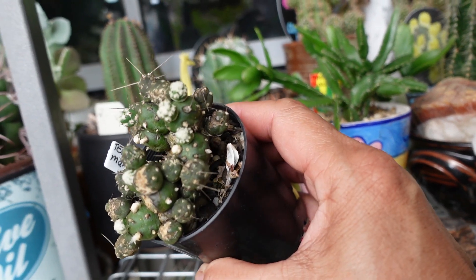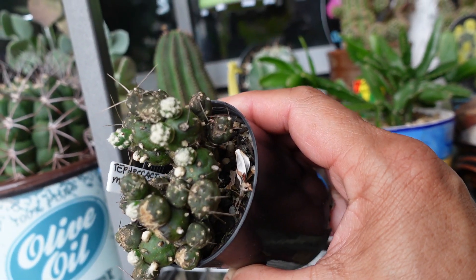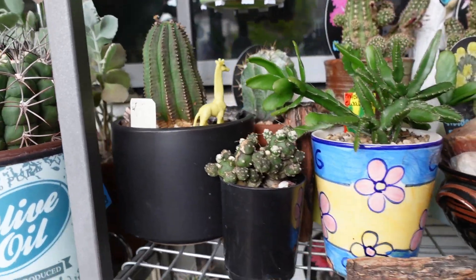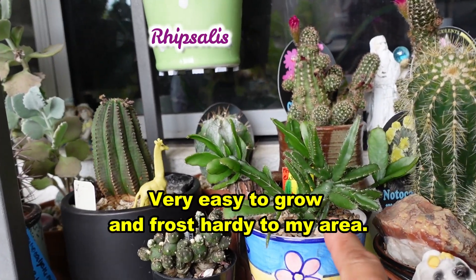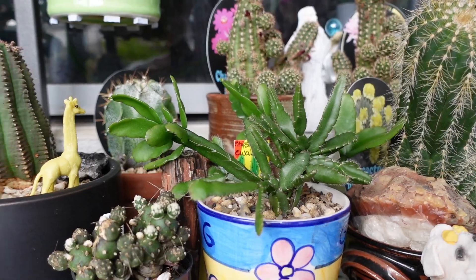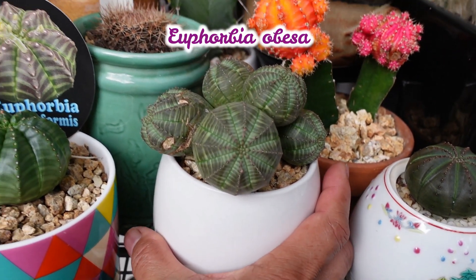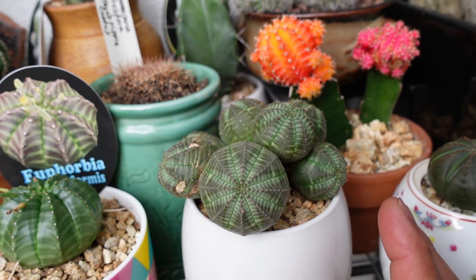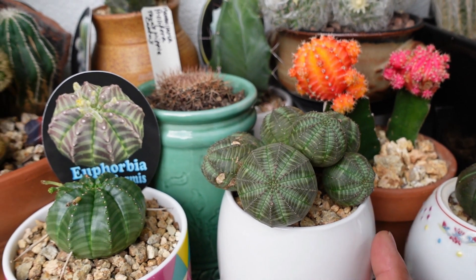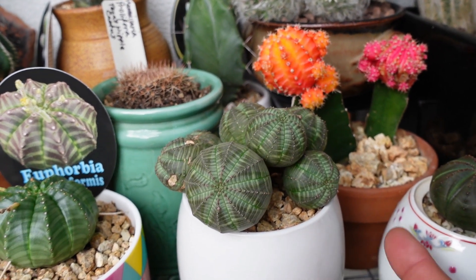This cute cactus is Pereskiopsis mondragon — it is growing so I need to repot that. That's a recent acquisition. And this one looks like a Rhipsalis — it was only teeny weeny, I need to put that in a bigger pot. This one — Euphorbia obesa — look at you! A few of them are actually growing right now, so I need to repot those and put them in a bigger pot.